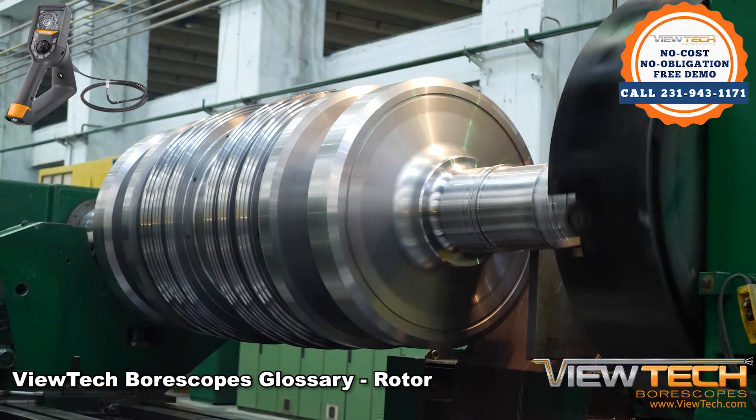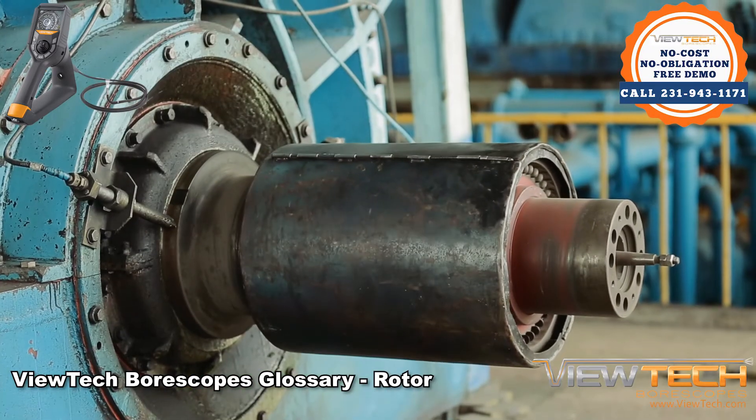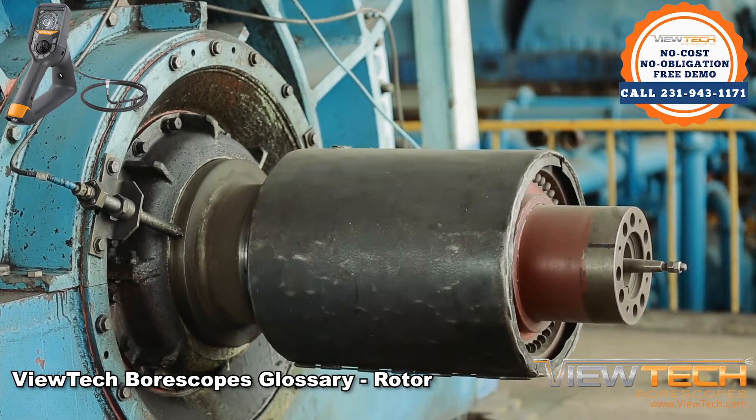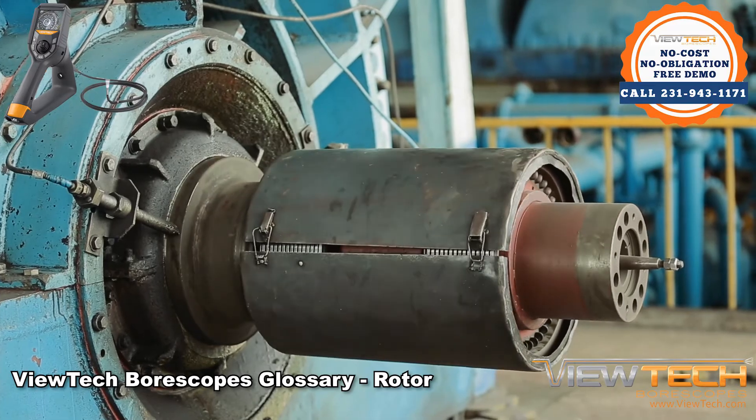Rotors require existing motion to function, so only once the engine or turbine is already running will a rotor work with a stator to provide a charge. Inspection cameras can be used by maintenance technicians to ensure that the alternator and its two main components are in good working condition.